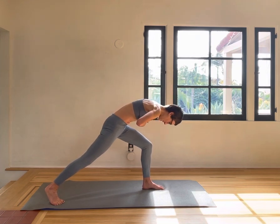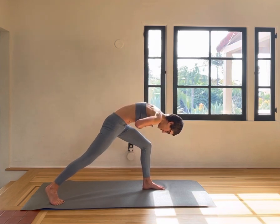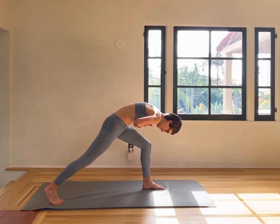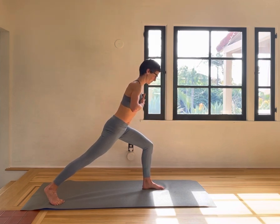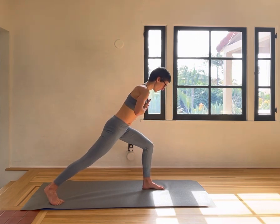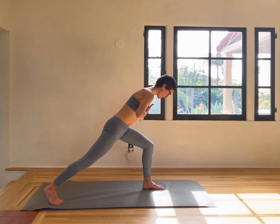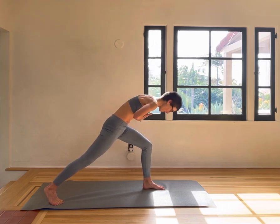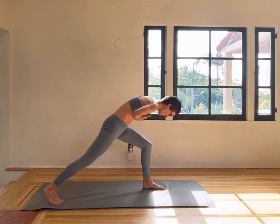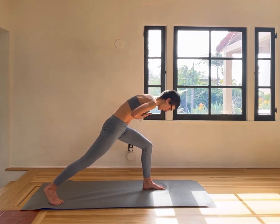Inhale down, exhale extend. Inhale, exhale. Exhale four more, three, two, and one.